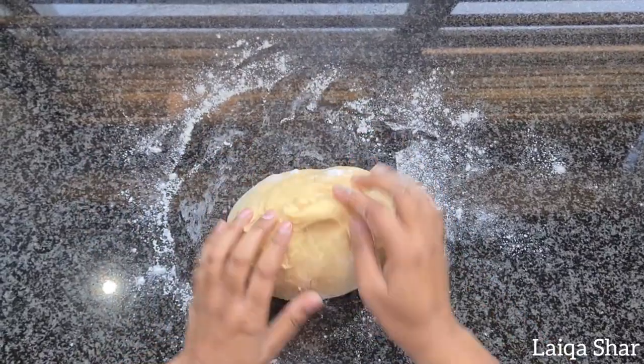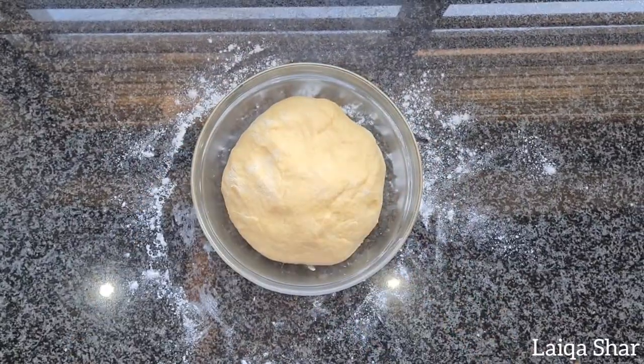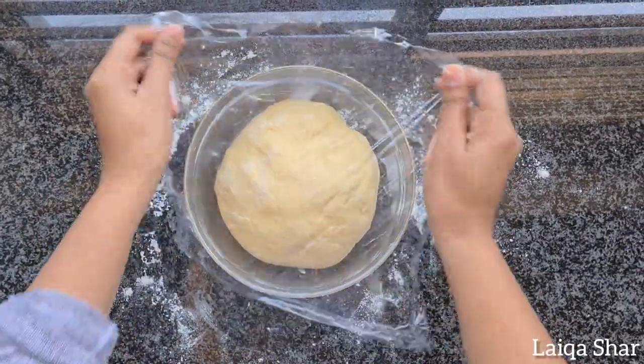Place the ball of dough into an oiled bowl and cover with a piece of cling wrap. Allow it to proof in a warm place for one and a half hours.